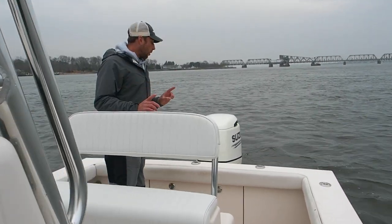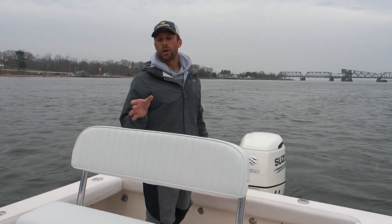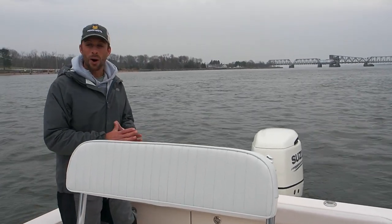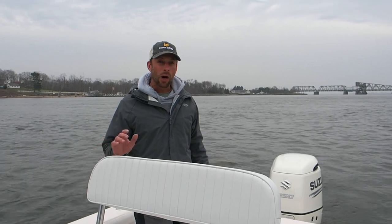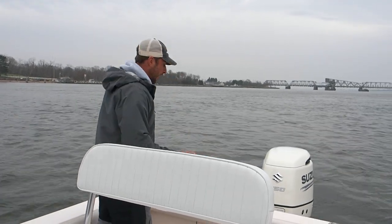Let's talk about power real quick. We just got 20 minutes on this brand new Suzuki 250 — haven't broken it in yet, so I don't have numbers yet. But with a 250, this should give the boat plenty of power. We'll do numbers and fuel economy at a later time.